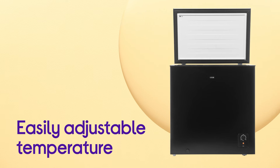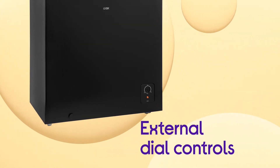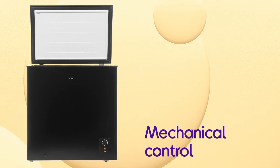It gives you an easy way to adjust the temperature with the precise and simple to use external dial controls. You can make changes to suit whatever's in your freezer and easily find your ideal setting thanks to its easy mechanical control.